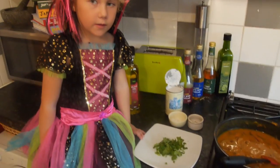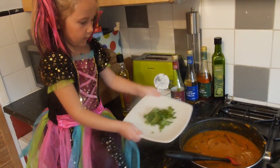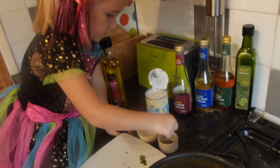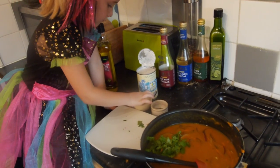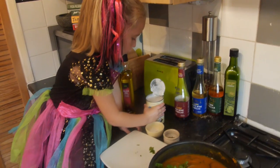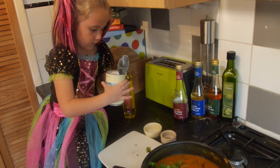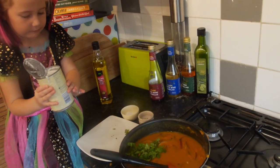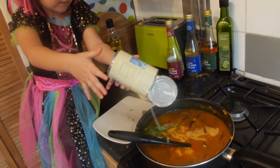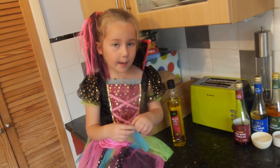So what you have got there is some coriander, salt and pepper, and coconut milk - chuck it all in. Coriander - whoosh! Little pinch of salt and pepper please. A bit of pepper, a bit of salt. And then pour in that whole tin of light coconut milk - just go for it and watch, it is going to really lighten it up. Here we go - don't drop it, don't drop it, don't drop it - go!